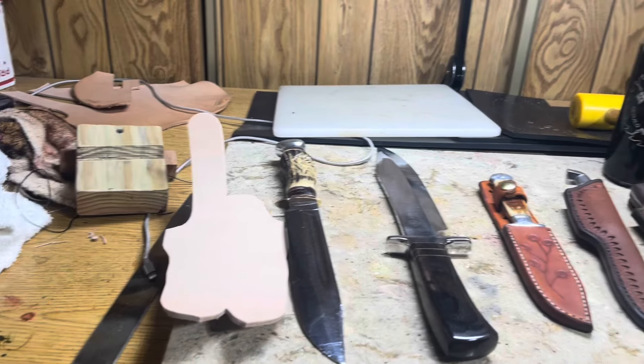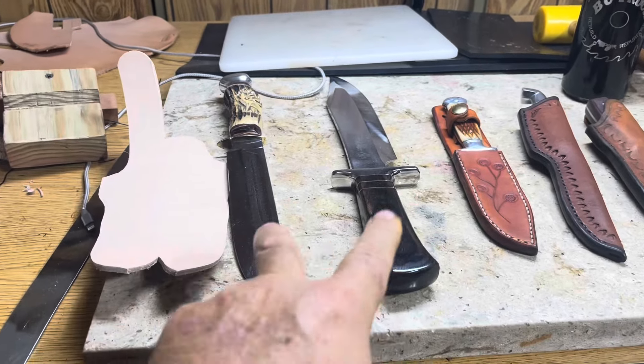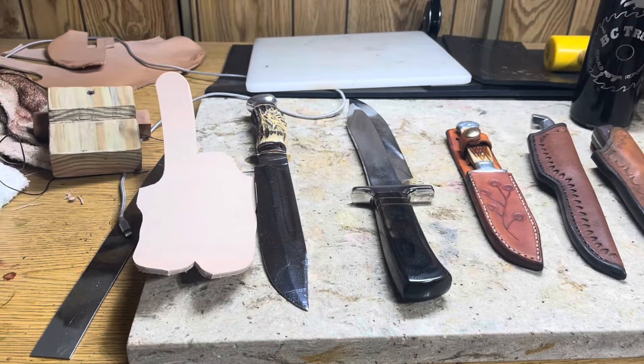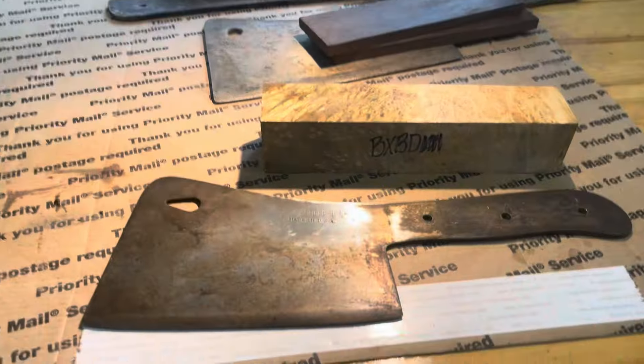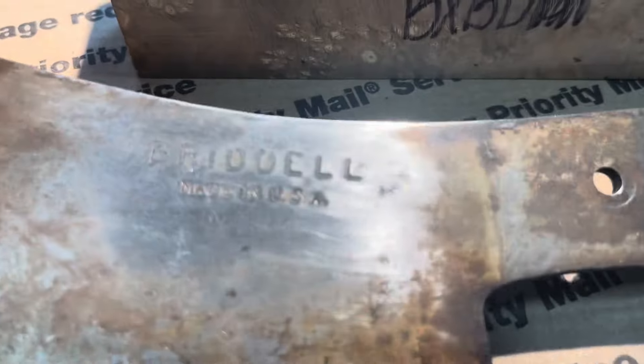I'm gonna go feed my cat, let the air conditioner cool it down in here, and we'll get our day started. Two big sheaths I've got to make today. I just want to tell you that this one is sold, and I did a little sanding.